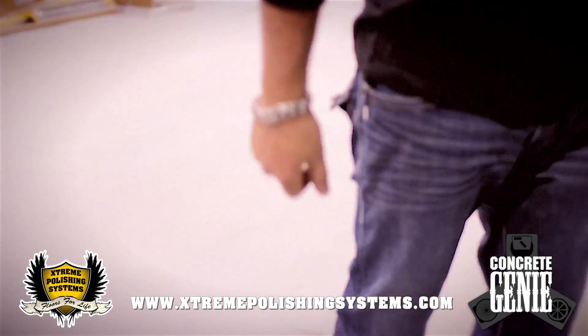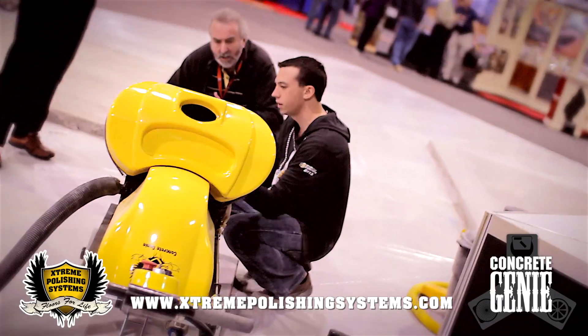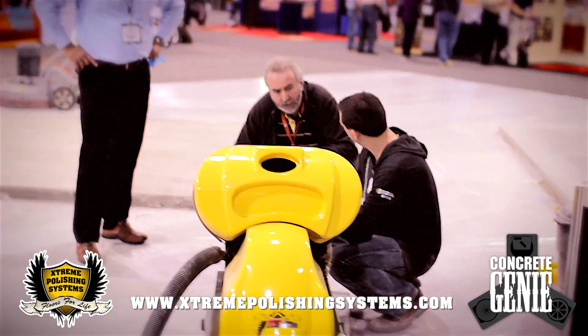Hi, this is Chris Lavin from Xtreme Polishing Systems. We're in Charlotte, North Carolina today and we are at the Concrete Decor Show 2013. We are here in the contender competition with our Concrete Genie, contending against Lavina and against the Dyamatic machine. We have our soft cord right here below us and Mr. Razor is over here talking to a customer from England and showing him the bottom of our Concrete Genie.